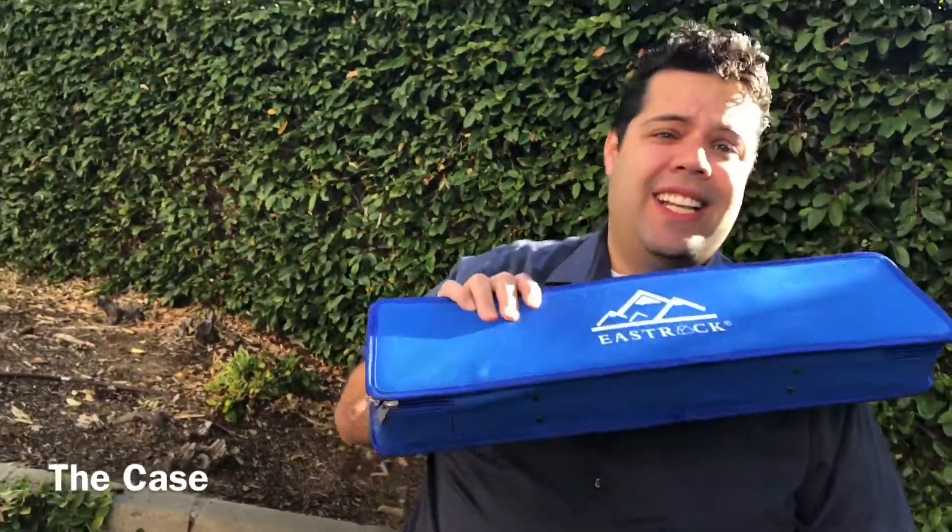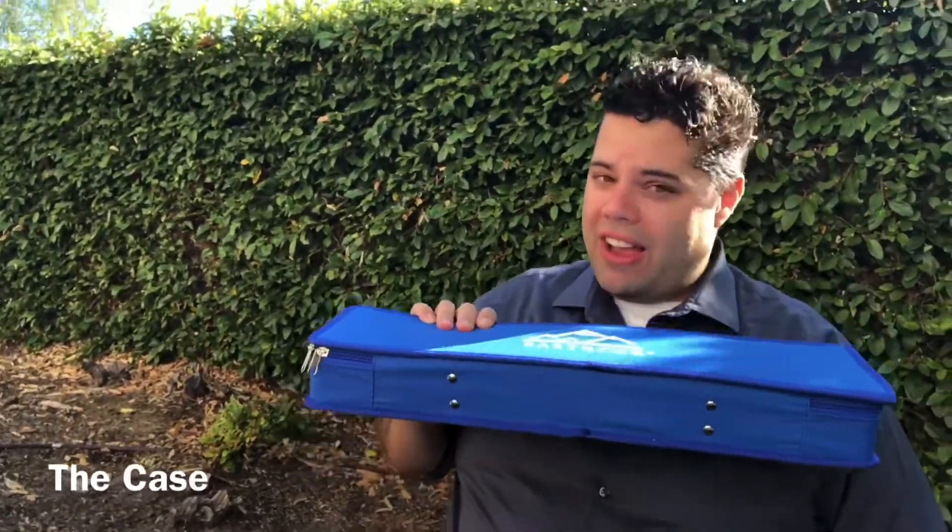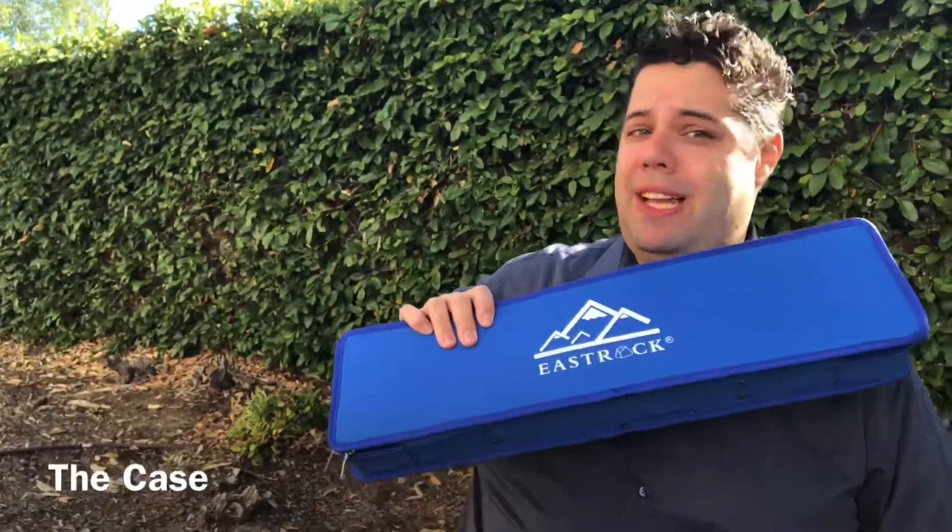So, one thing I really love about the East Rock Melodica is its fantastic case. This thing is nice and sturdy and very strong. You feel like you can go around and hit it against stuff and it's not going to break. I feel like that is one of the best things about this Melodica.